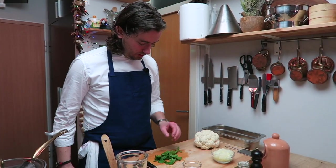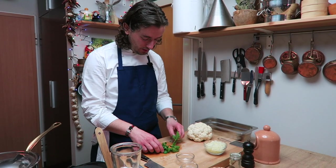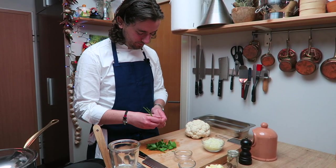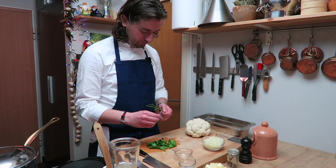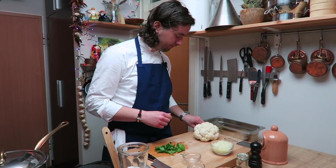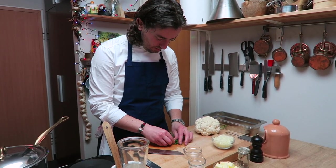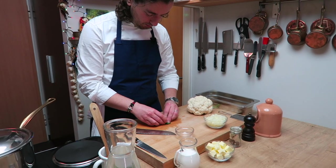Okay, we cut the onions. Now we will prepare the parsley. This you can use for soup, so don't throw it. This is for decoration after, but I'm cutting it.